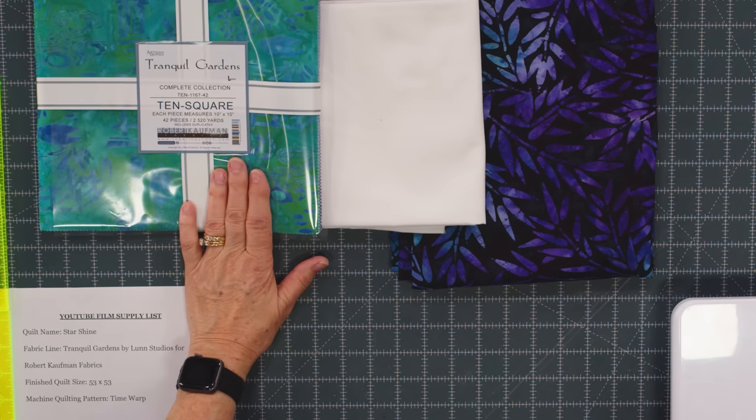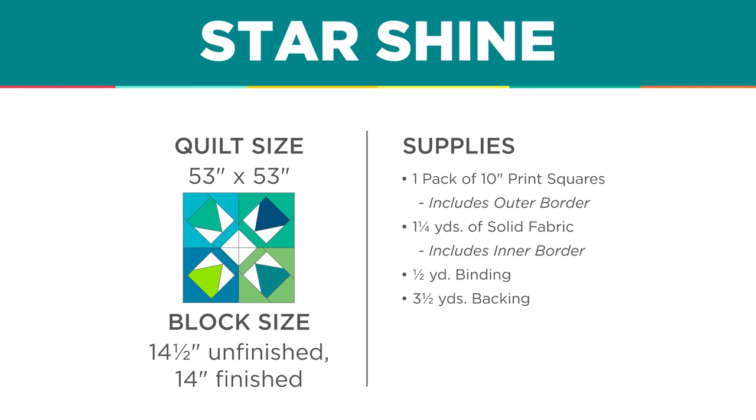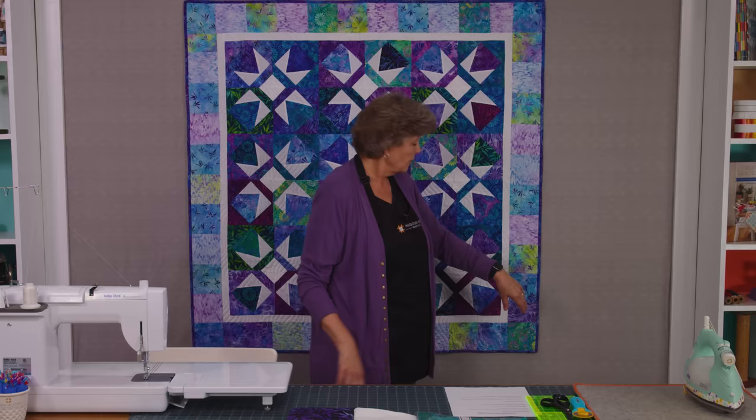So to make this quilt you're going to need one packet of 10 inch squares. We used Tranquil Gardens for Lund Studios for Robert Kaufman. You're going to need some background fabric — one and a quarter yards. Your background is going to be the legs, these center squares, and this first little inch and a half sashing border. I used my charms for my outer border out here, and that's all included in the layer cake.